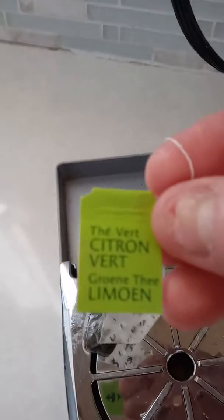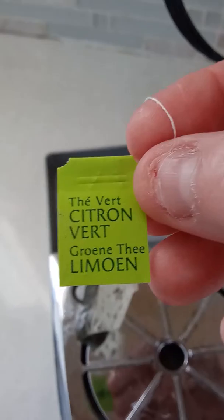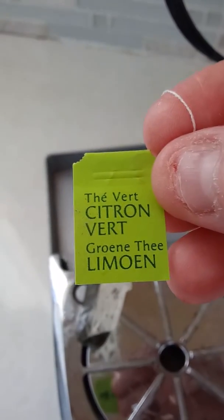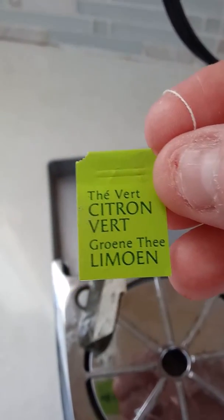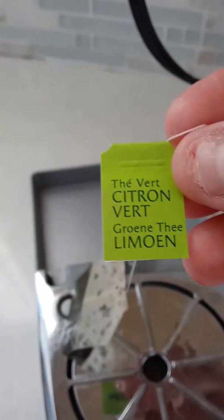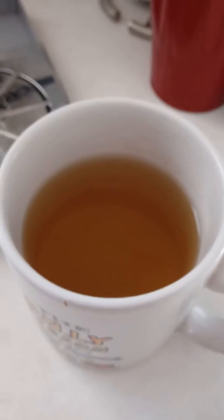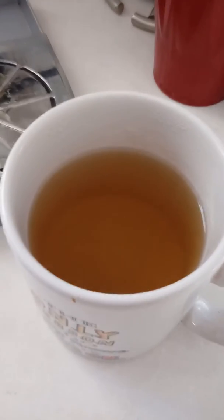Here's the tag one more time — it's got the little symbol. It's this one, the Thea Vert Citroen Vert. Sorry, my pronunciation is off the wall. I just can't pronounce that. But the color is good — it's like a green tea, almost kind of a yellow color to it.